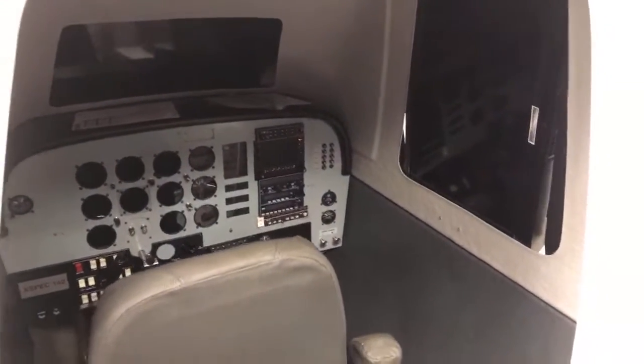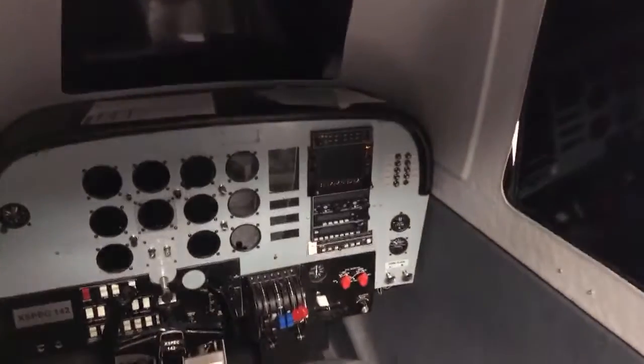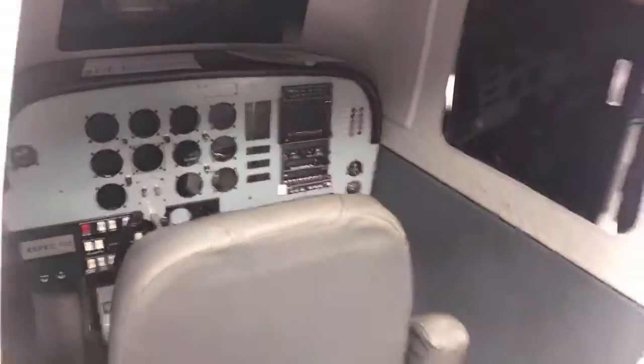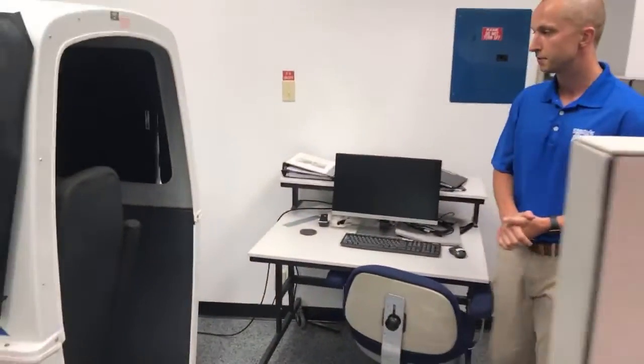You can also configure it for complex or high performance, and you can see the screen on the front and then the screens on your sides, which again contributes to the immersive experience you're going to get from the XSpec 142.